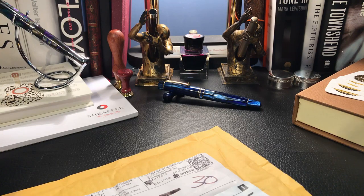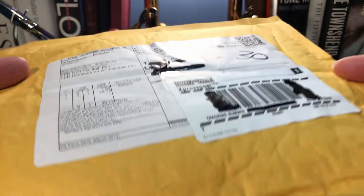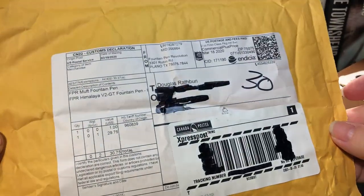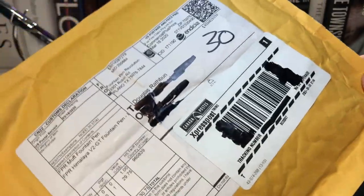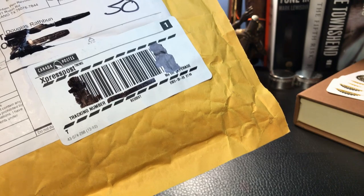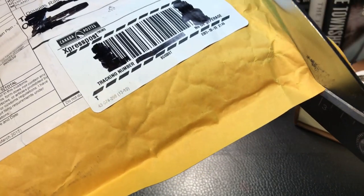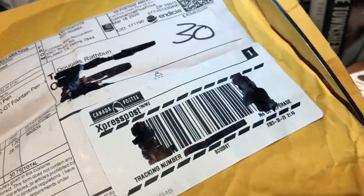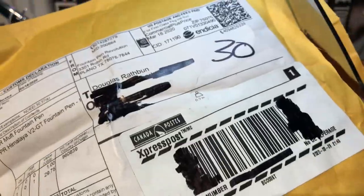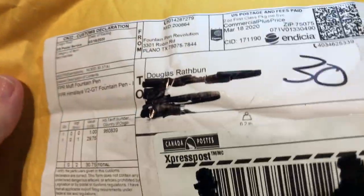Here we are with the package from Fountain Pen Revolution. I've never actually purchased anything from FPR before — it's been recommended to me a number of times. But they had a sale on recently and I thought, what the hell? They're shipping from Texas now and shipping is a little bit more reasonable than it was previously when I looked at their pens. So let's cut into this and see what we have here.